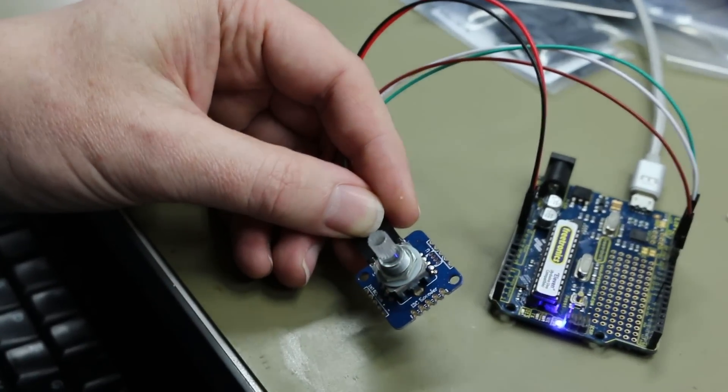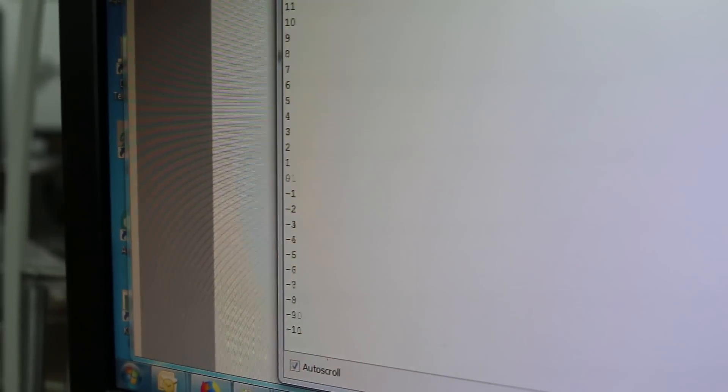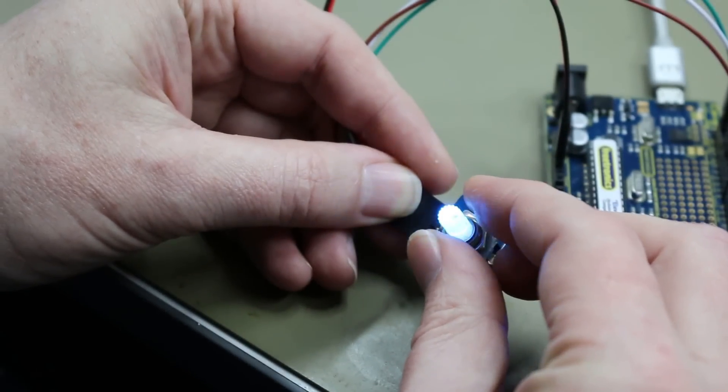And if you have the Arduino serial monitor open, you can see the numbers on the screen that are changing as I turn it. And if I actually hit the minimum or max spots, you'll see it actually goes blue.